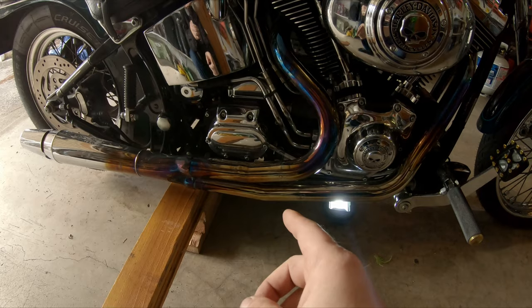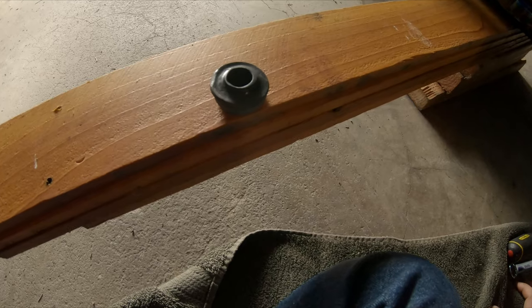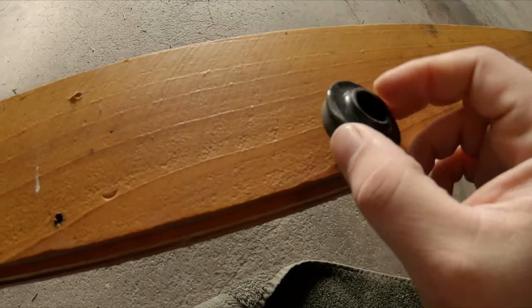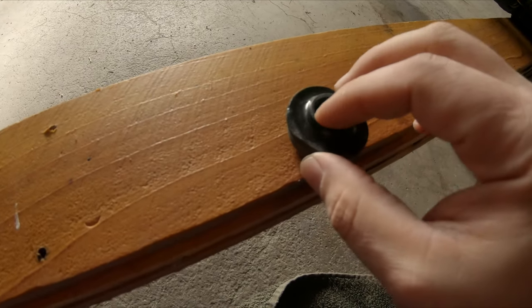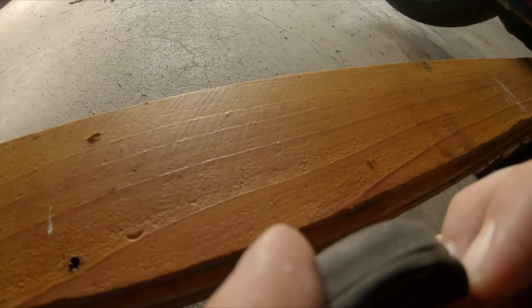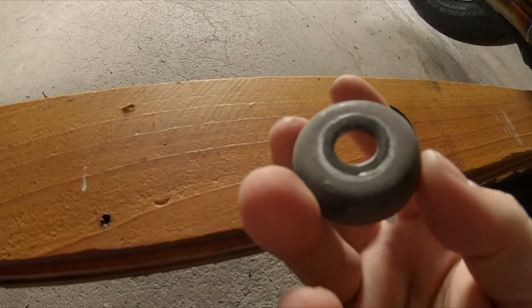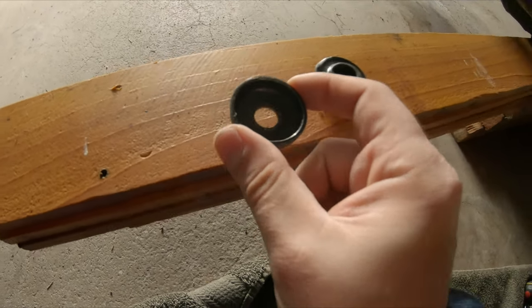I'm going to grab some tools, get back underneath there, and let you guys know what I'm doing and what tools I'm using — and see if I don't hurt myself in the process. Using an 11/16, I was able to pull that off. We got this little rubber bushing that separates. I did have to use a flathead to kind of walk it off the stud. That just comes right out and you're left with the metal bucket. If you've got a washer you can use that too.